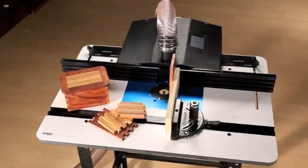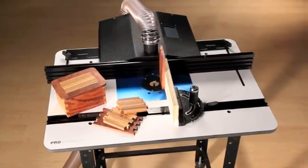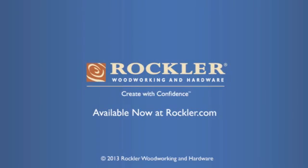If you want to revolutionize your table routing, get Ready to Route at your local Rockler retailer or at rockler.com. Rockler Woodworking and Hardware, helping you create with confidence.